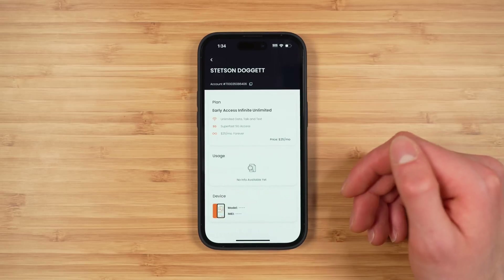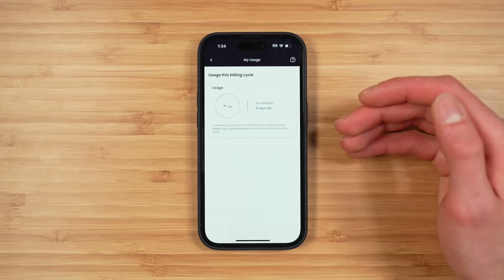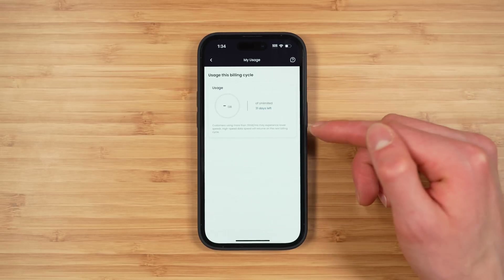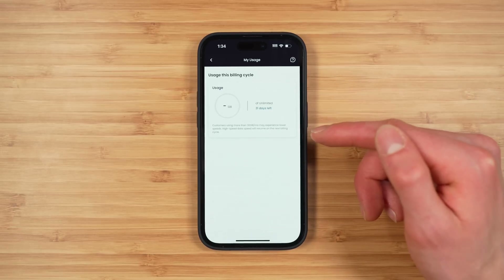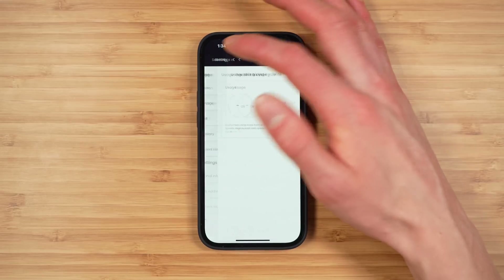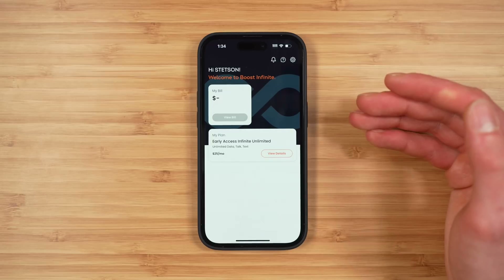The 'My Plan' section jumps back into the plan page, and the usage page gives you more details. It is 30 gigabytes of high-speed data before you are slowed to 512 kilobits per second, and you get 5 gigabytes of high-speed hotspot data before hotspot speeds are either slowed or shut off.